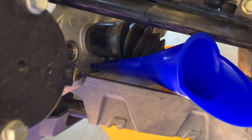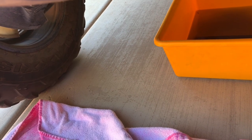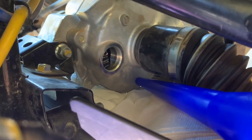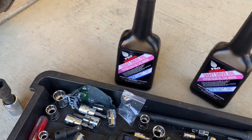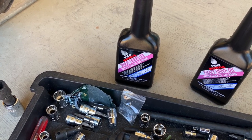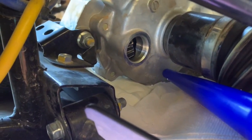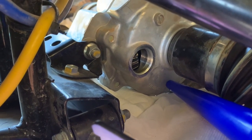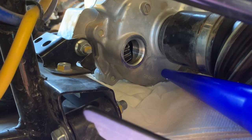I put the drain plug back in. There was a little washer that I didn't realize was stuck to it — make sure you check for that little washer when the drain bolt comes out. Now up here on the big opening, it says to fill it to the very bottom of that hole — 11 ounces. I put paper towel down because it's going to drizzle out. Brake cleaner is great to clean off any oil you might spill.